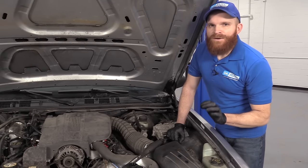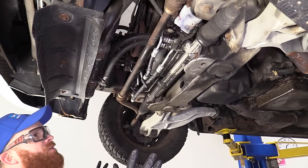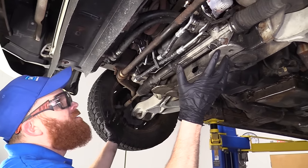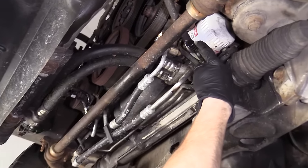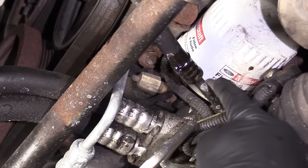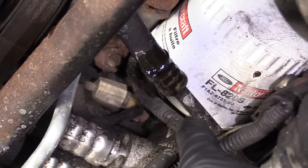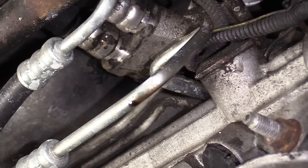Before we do that, we want to check underneath to see if we can find any leaks. We made our way underneath the vehicle and we're just going to take a peek to see if we can find any fluid coming down. As I look around, I see something fairly obvious right here — a power steering link at that coupler where it connects the hose to the line and then goes into the rack, and it's even dripping right there.